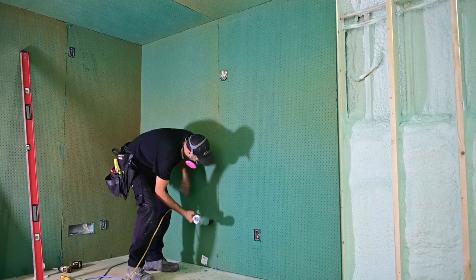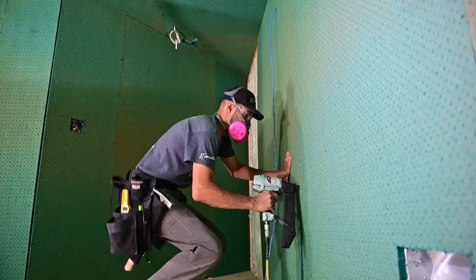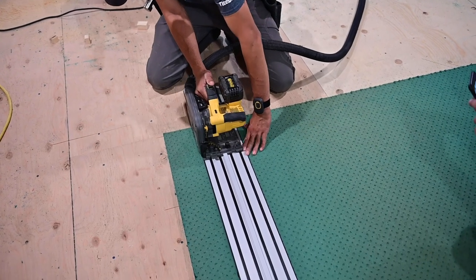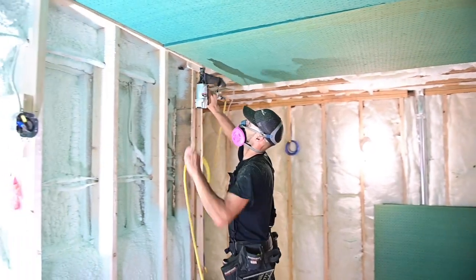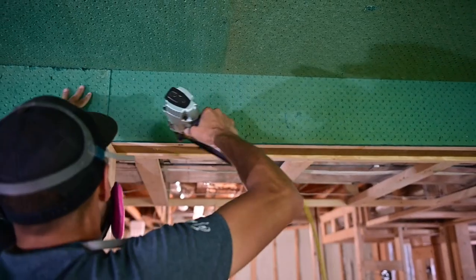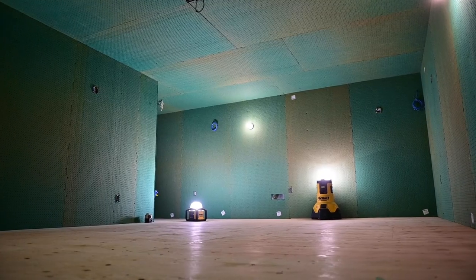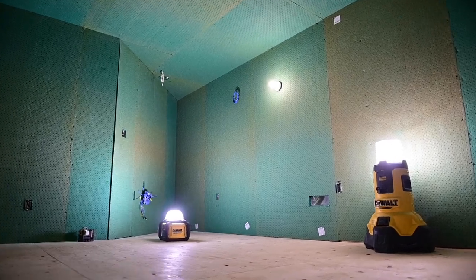With the right tools your installation should be smooth sailing. I was able to complete this room — which was around 35 sheets — in roughly 4 hours, as the majority of sheets required cutting before installation. Sonopan itself is a natural and safe product, but I do recommend you wear a respirator when cutting or handling any type of insulation or material. It's always good to play it safe. Now you have a surface that's ready for drywall and a room that's much quieter.